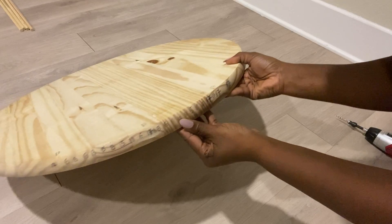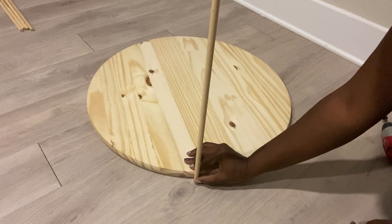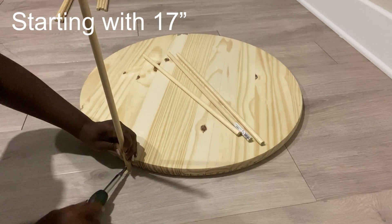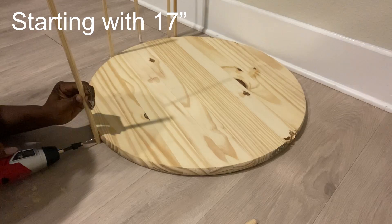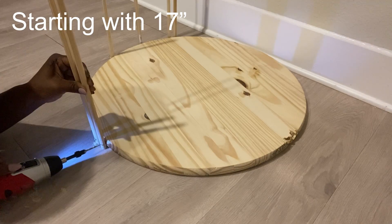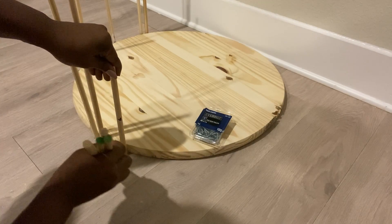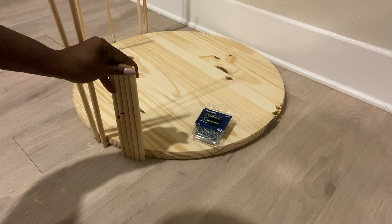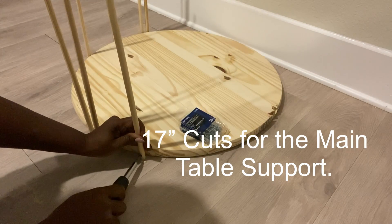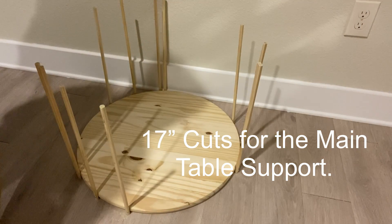The next step will be to turn over the board and start attaching the dowels, starting with the longest one that is 17 inches. I'll be using smaller dowels to give me the exact spacing that I'll need before attaching the next 17-inch-long dowel that I have cut. These dowels are going to be the support for the table, and I did this for all three sides. When I was done with that, I then attached the base.